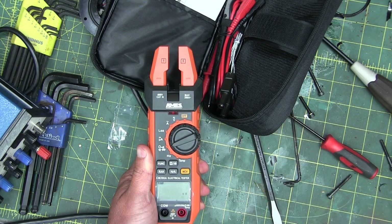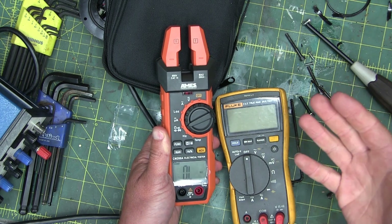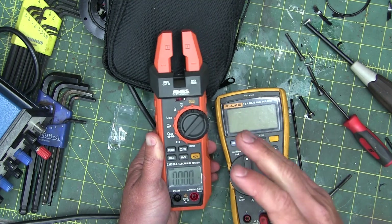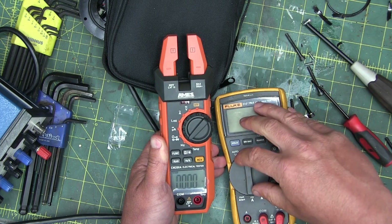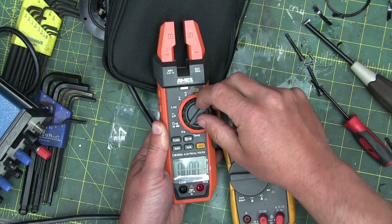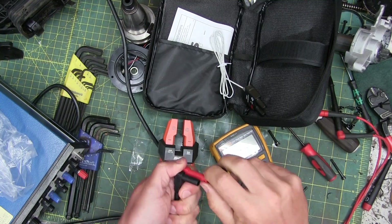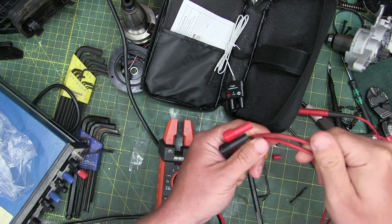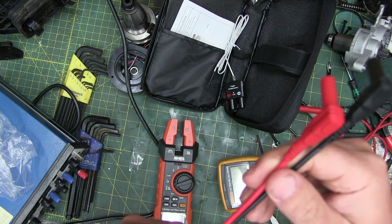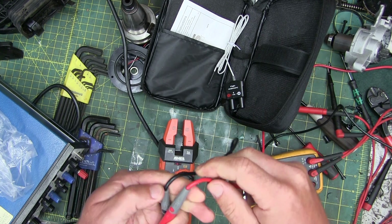It takes quite a while to come up to zero ohms — when making measurements you're going to be waiting for this every time. You get what you pay for; you're not going to spend 30 bucks and expect a Fluke 87. What we're checking is whether this passes a minimum viable standard. Good meters really shine with nice flexible silicone-jacketed leads with many fine strands.